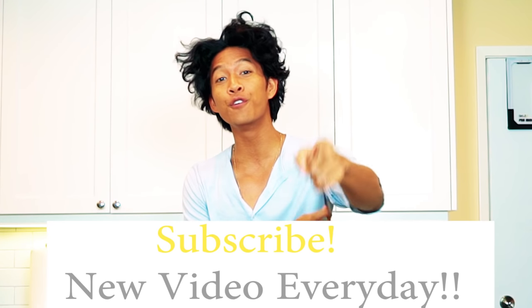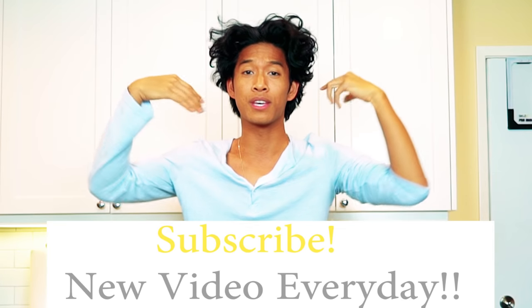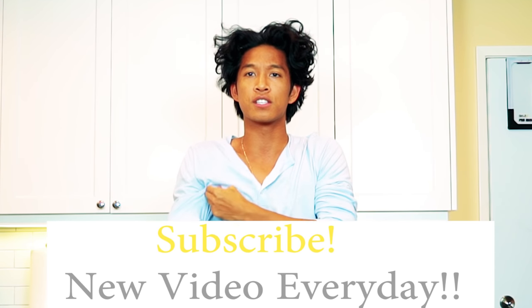What up guys, welcome to my kitchen! Today I'm going to show you how to make a giant chicken nugget — or maybe multiple giant chicken nuggets. Don't forget I make a new video every single day at 12 p.m., so hit that subscribe button so we can hang out every day and cook fun stuff. Let's get to it.